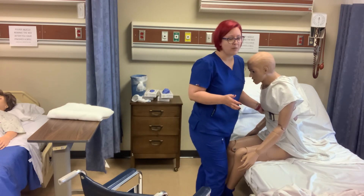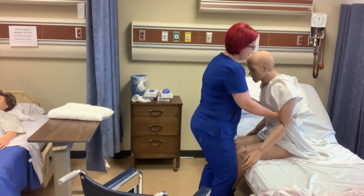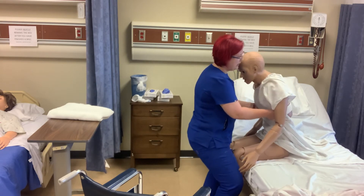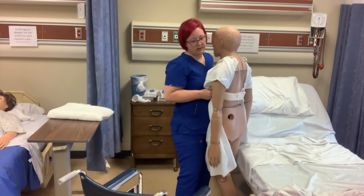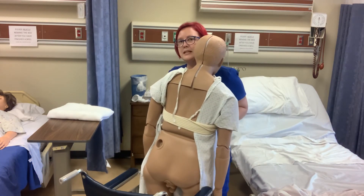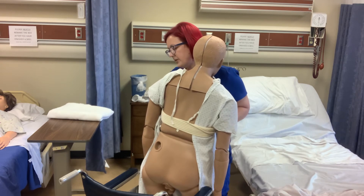Obviously a dummy can't help us much. Alright, on the count of three we're going to stand up, pivot and get into your chair. One, two, three. Okay, we're going to pivot. Okay, we're going to sit down — I'm using my knees and hips. We're going to sit down on three. One, two, three.